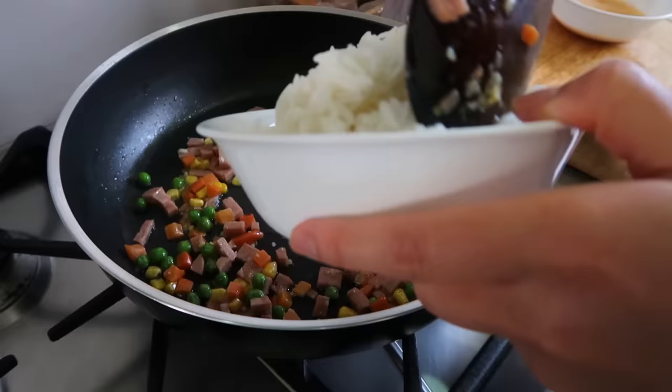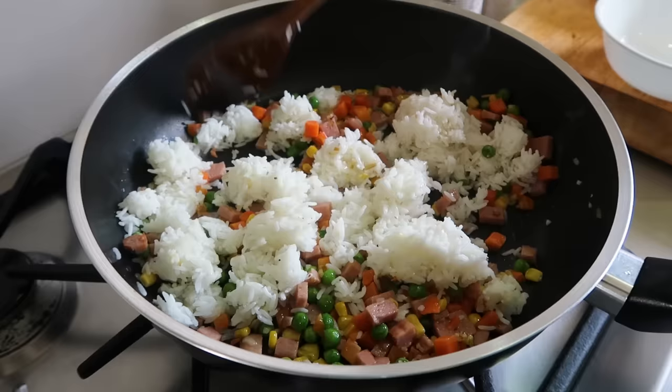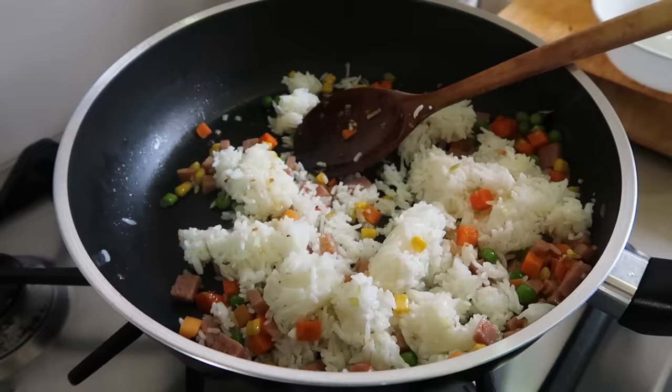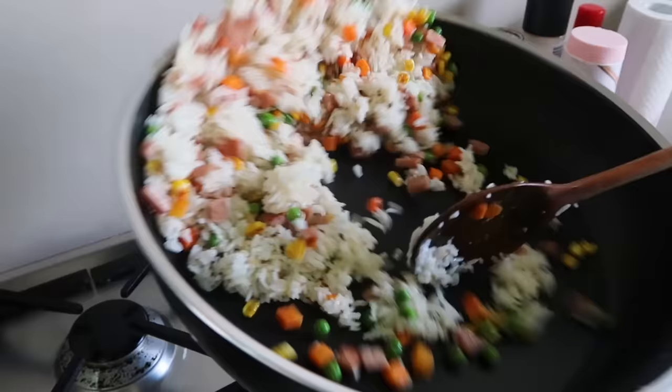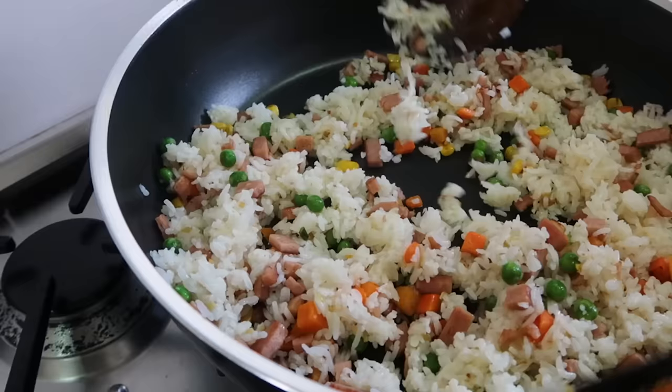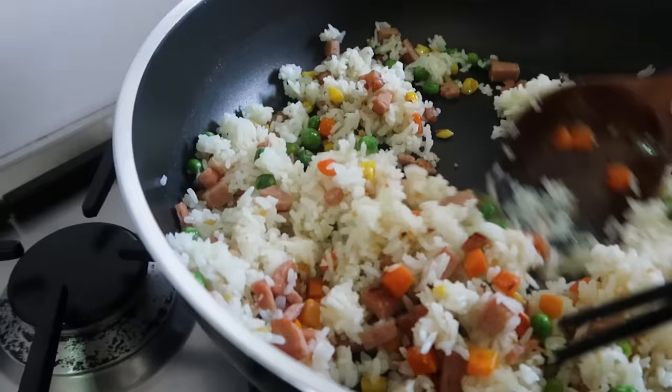Once your rice is added, you just need to work on breaking apart the lumps or clumps — that's what gives it that bite and makes it not claggy, so you get that individual grain of rice texture. Tossing the rice also helps separate it, but if you don't know how to toss it, grab another wooden spoon or chopsticks and just lift it up and throw it back down.